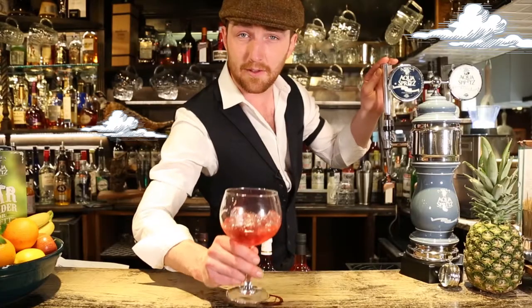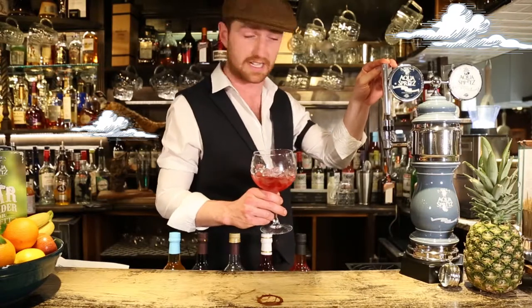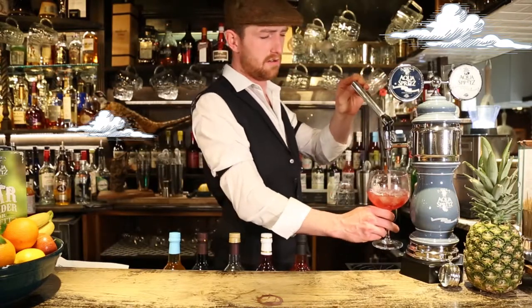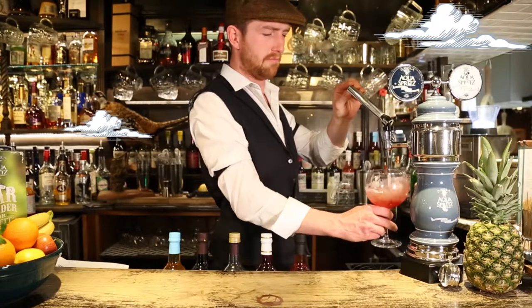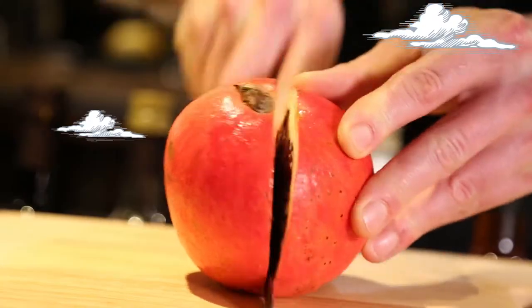Stage three is the fill. Take your glassware of choice and fill it with aqua spritz — still or sparkling pure filtered wonder water. Mmm, delicious. Garnish for aesthetics and added flavour.